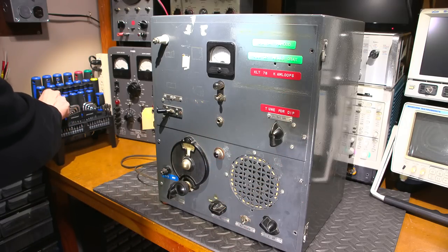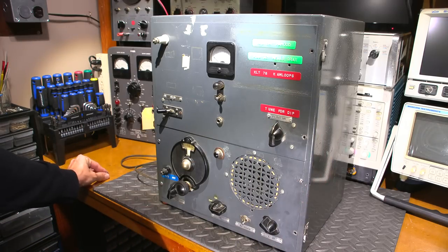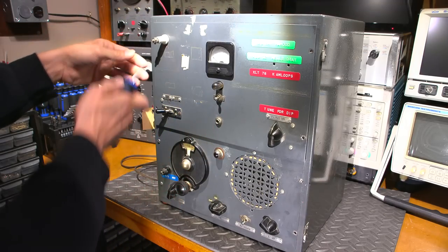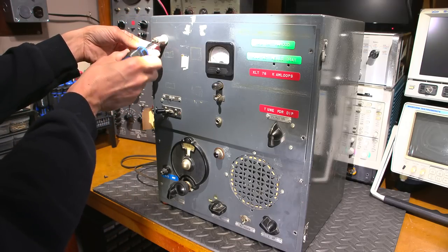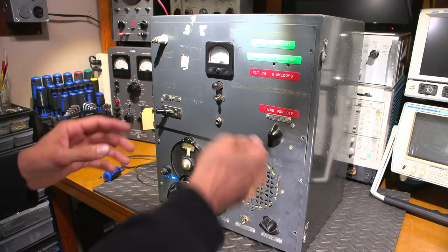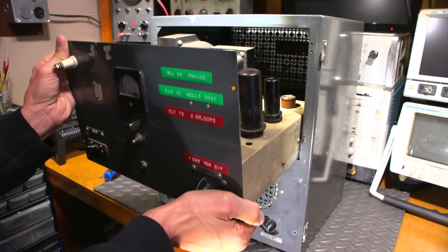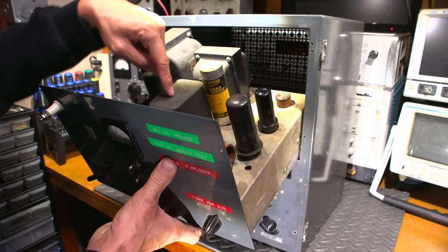Getting this apart doesn't look too hard, though there are no screws on the back. The unit is extremely heavy — the whole bench moves when you try to shift it. The transmitter is on top. You can see why it's so heavy when you look inside: there are multiple large iron transformers — one big one in the back and several others throughout.